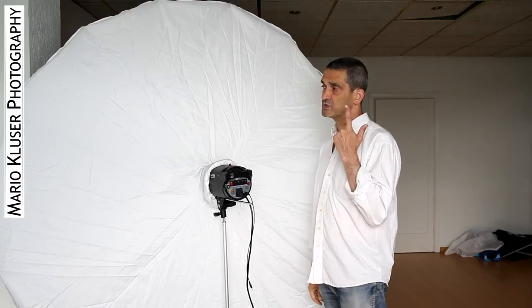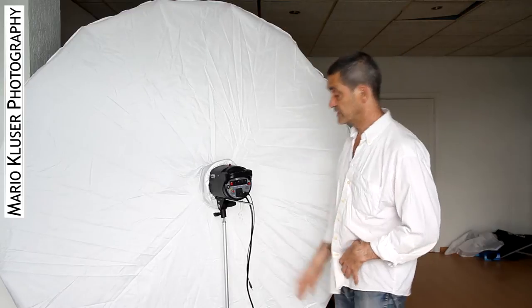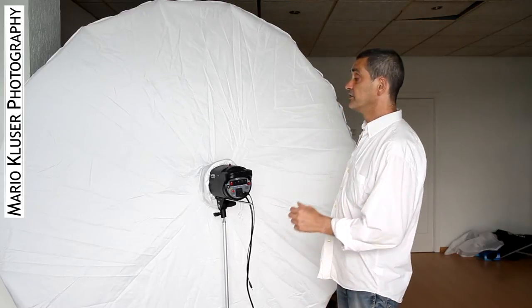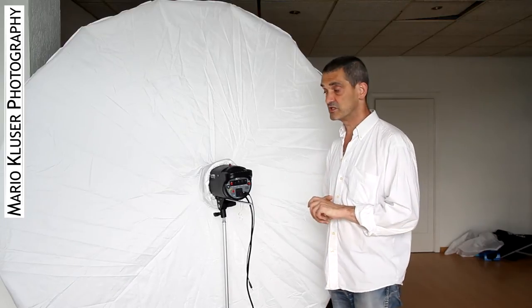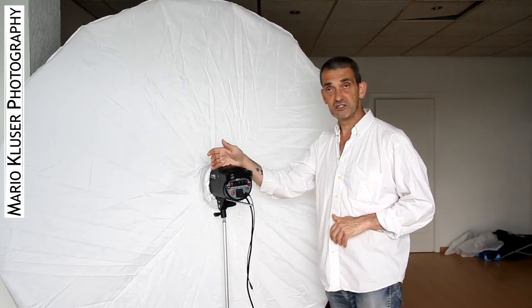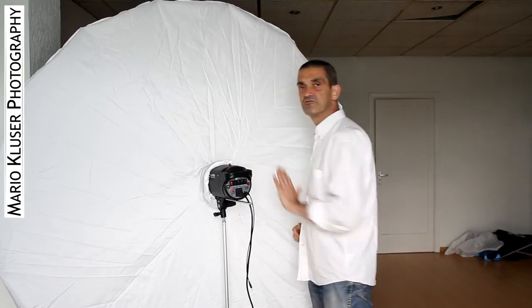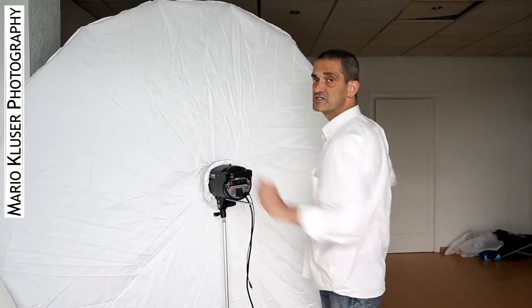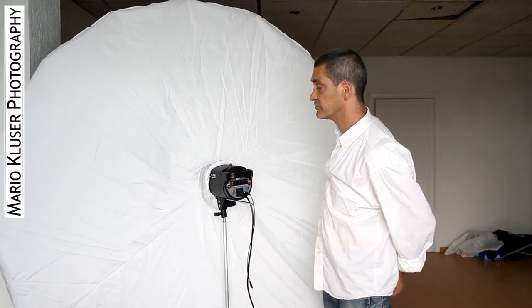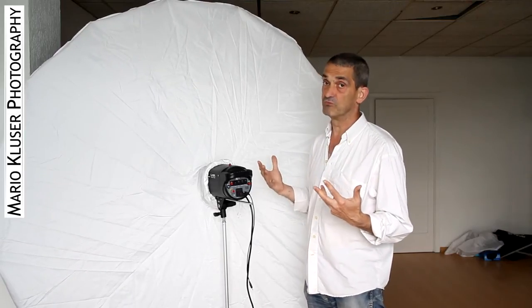If you want to shoot with a parabolic umbrella — be it from Rescot or whatever, like the seven-foot Rescot parabolic umbrella — you have to keep in mind that you want to use a bare bulb flash. The reason for this is because the flash goes inside of the umbrella; you really want to make use of the whole surface that the umbrella is offering you, otherwise it would really be a little bit of a waste.